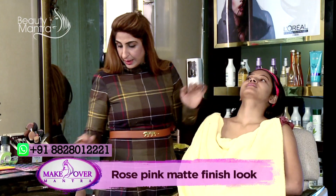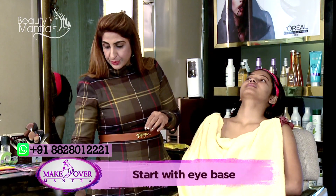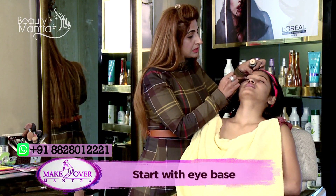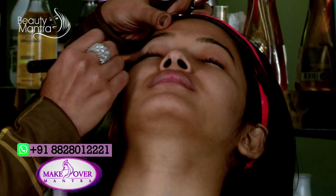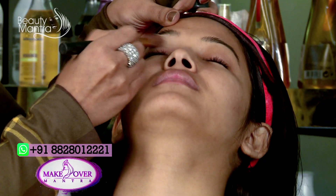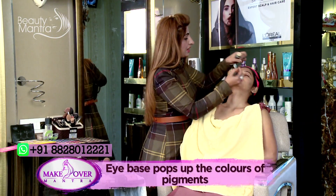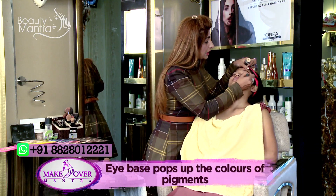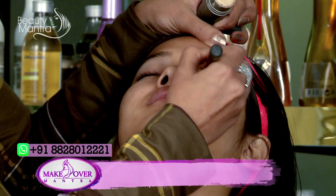I am going to start with the eye base first. The reason we apply eye base is so that whatever pigment we are using gets a good grip and the colors show up nicely. If we apply the eye primer properly, the colors look much better. We have already done her CTM, so I am straight away starting with her eye makeup now.